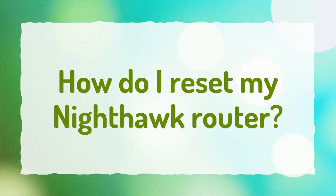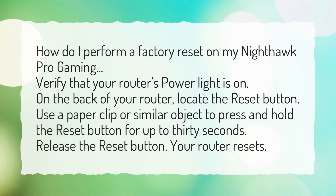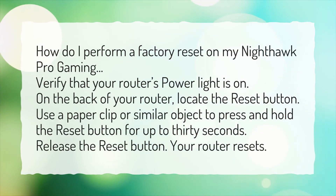How do I reset my Nighthawk router? How do I perform a factory reset on my Nighthawk Pro Gaming? Verify that your router's power light is on. On the back of your router, locate the Reset button. Use a paper clip or similar object to press and hold the Reset button for up to 30 seconds. Release the Reset button. Your router resets.